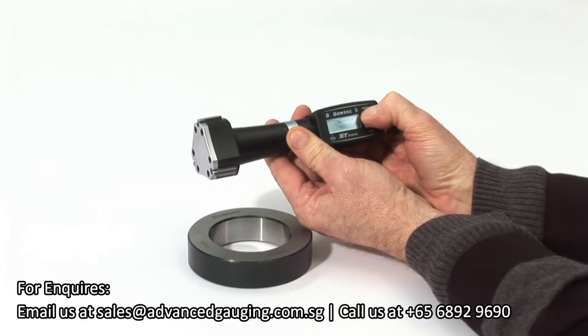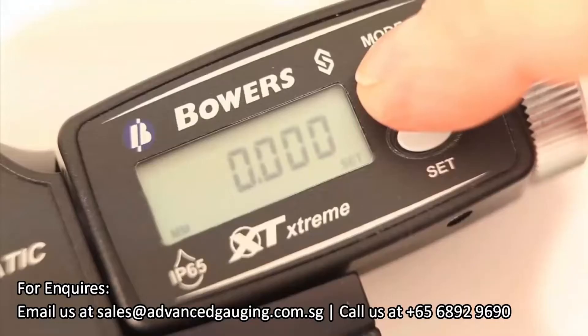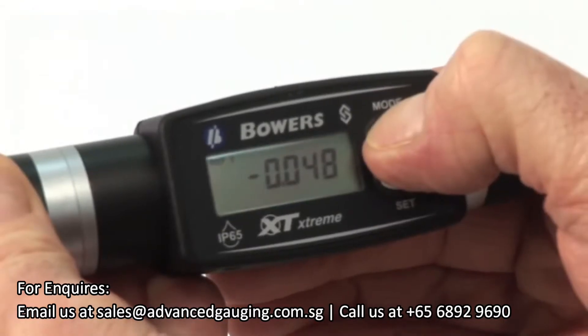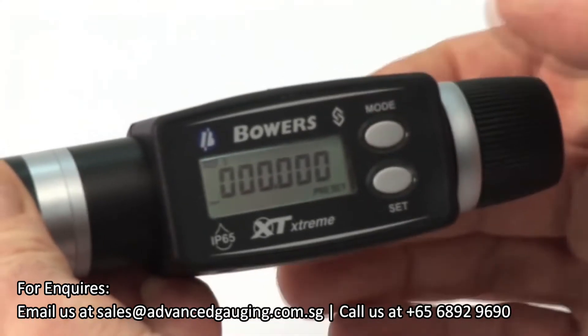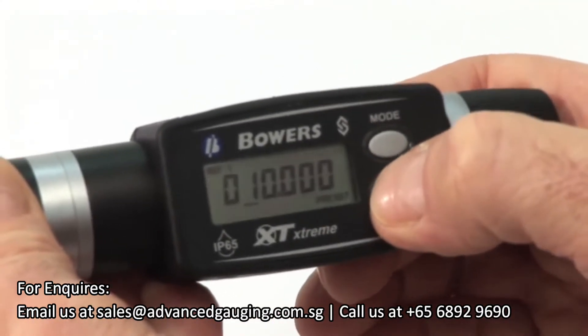The XTD's electronics allow three independent reference values to be set. Press and hold MODE until REF1 appears. Enter the preset mode by pressing and holding MODE until PRESET appears. Press MODE once to move the cursor along.